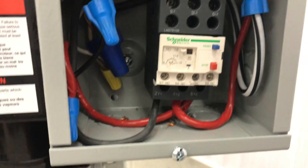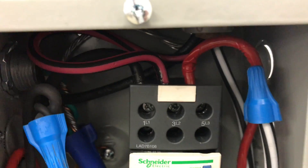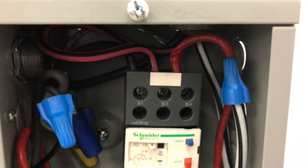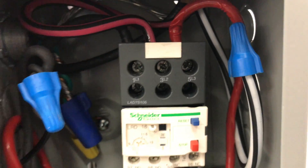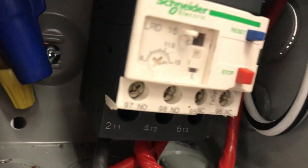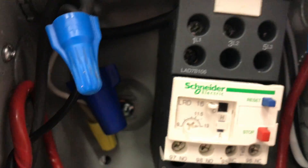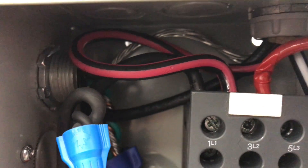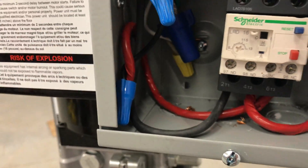It looks pretty straightforward. All the wires from the breaker — I have a 25 amp breaker, by the way — go to the top: load one, load two, load three. Again, this is a single phase motor, not a three phase. Then at the bottom, two wires come in — black and black — and a red one, taped red, goes around into the bottom there.